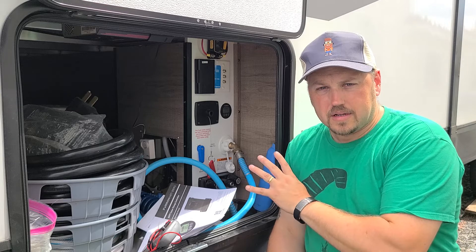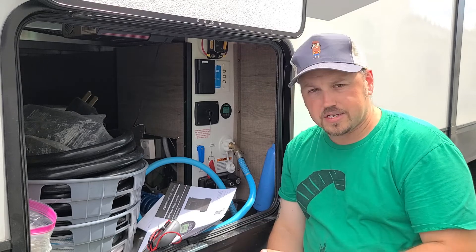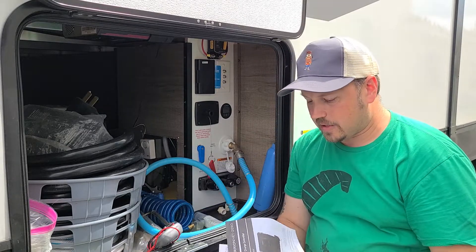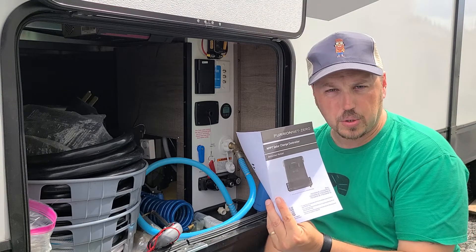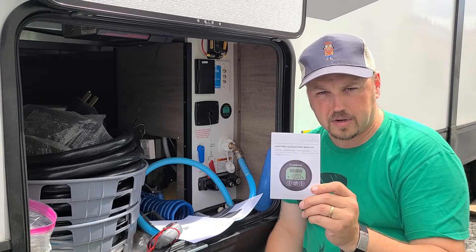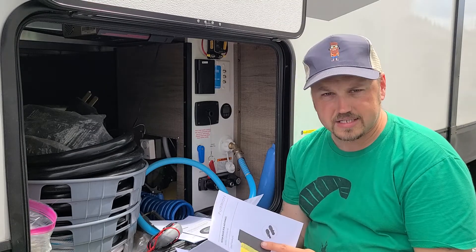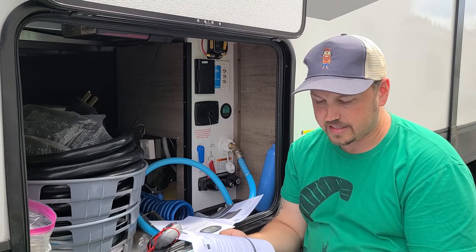My camper is a 2022 2800 bunkhouse. It has the 12-volt fridge and it also has the Furion battery monitor system and a solar panel. In your booklet — hopefully when you purchased your camper you should have the Furion charge controller manual, the battery system monitor booklet, and the solar panel booklet itself. I just have the 165-watt single panel; it tells you how to take care of it, clean it, install it, those things.